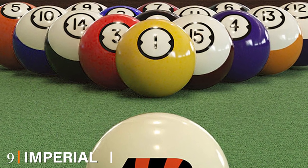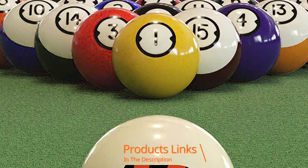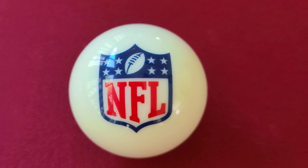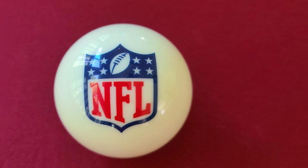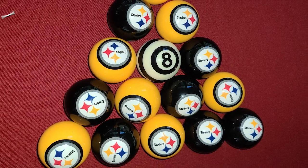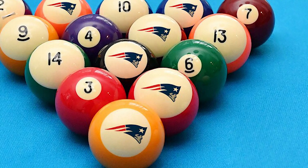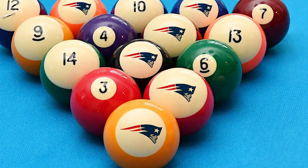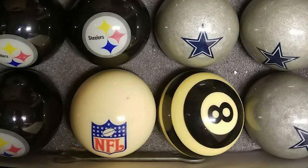Next at number nine we have Imperial Officially Licensed NFL Pool Balls. The official NFL pool balls are a great buy and they're made from high quality materials, designed to last for many years with the perfect balance of price and quality. The billiards ball set is manufactured from polyester resin, which makes it extremely durable. It's also designed to withstand outdoor environments, making it an ideal pool table set for your backyard. It's compatible with any type of pool table, including six, eight, and ten ball pool tables.